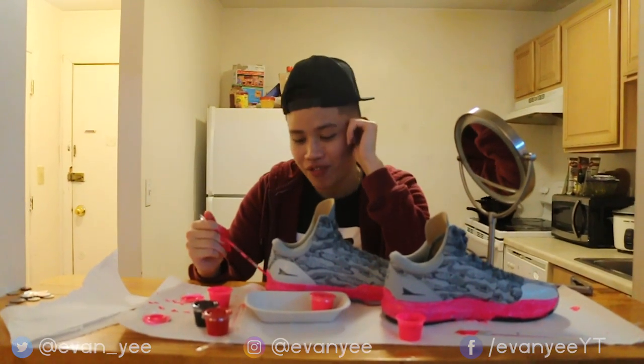I can see why Big Baller Brand takes so long to ship out their shoes. It takes a long time to paint all these shoes, man.